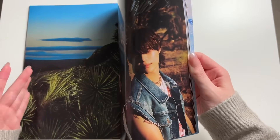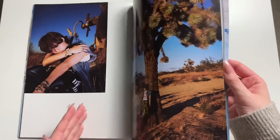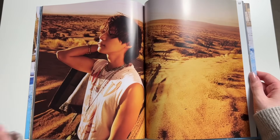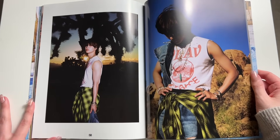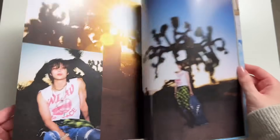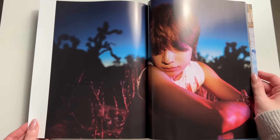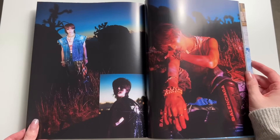He looks so sun-kissed here. I just love this kind of weather — I love seeing bright blue sky, no clouds. That's such a nice photo. He is absolutely stunning. You can tell he worked out a lot for this comeback, because he has those abs that we can see very clearly. We saw he's been working out with Mino a lot — Mino is at the gym almost every day, helping Taemin get into shape for his comeback. He worked hard, you can tell, on everything for this comeback.